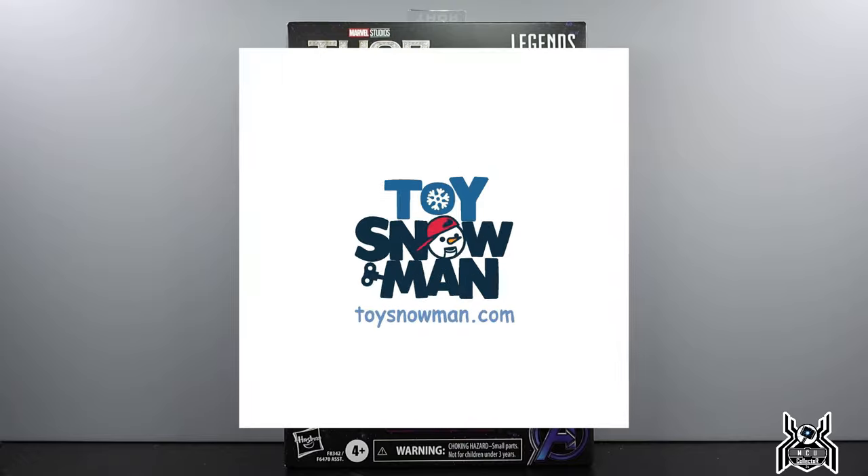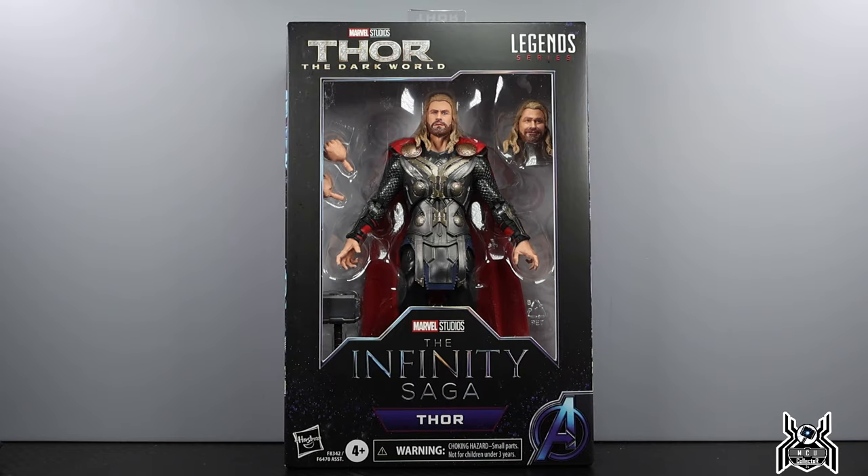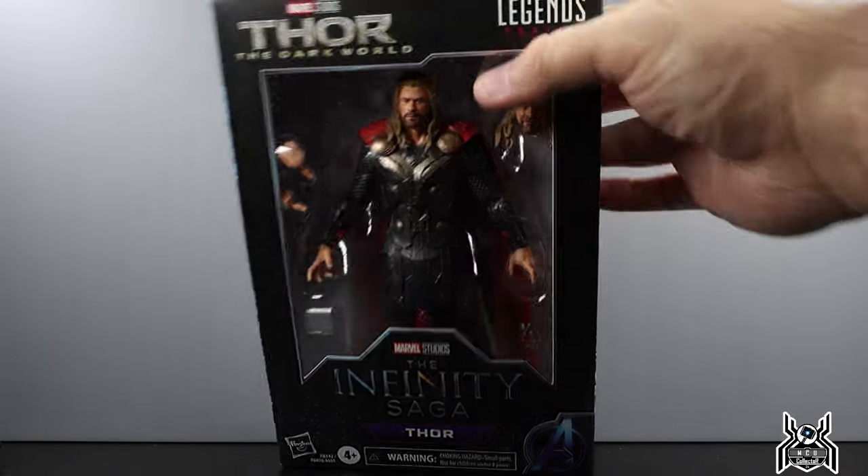I got my set from toysnowman.com — make sure to check them out, link in the video description below. They're based in Canada and cover all your action figure needs, whether it's Hasbro stuff like Marvel Legends, Power Rangers, Black Series, G.I. Joe, import figures, or DC Multiverse McFarlane toys. That's my referral link and it'll hook you up with a five percent off coupon code when you create your account as a first-time buyer.